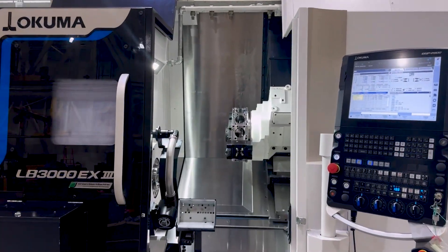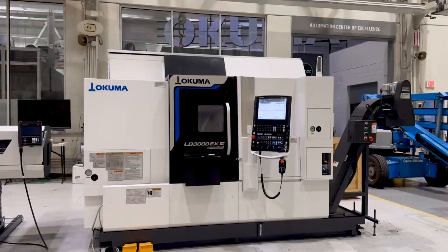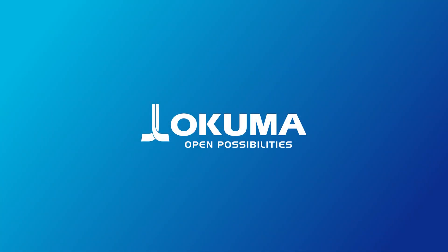And the optional milling, Y-axis, and subspindle configuration give you complex parts in one setup. The LB3000 EX3MYW — engineered for every detail.